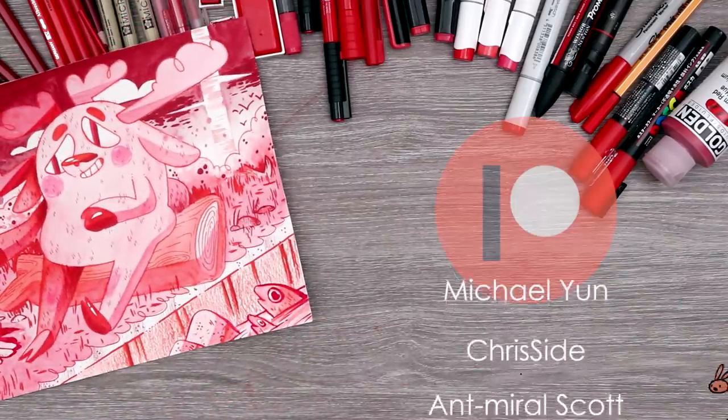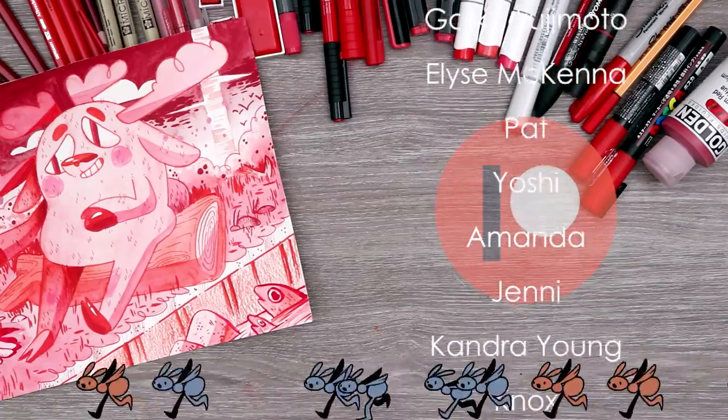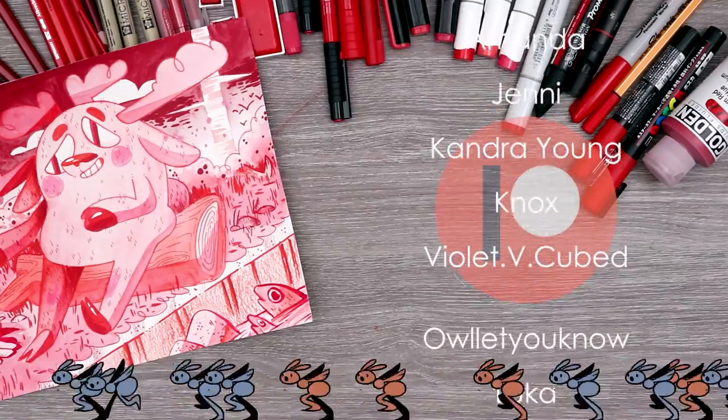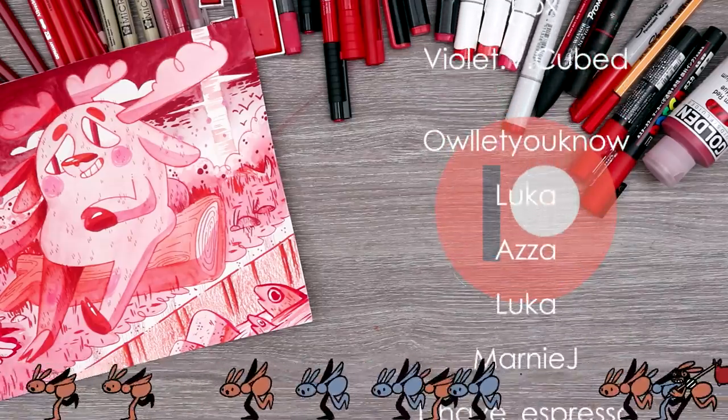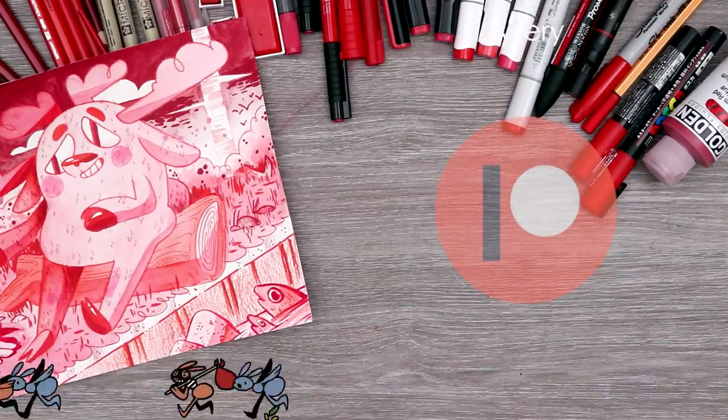A huge thank you to all my patrons for all their amazing support. Do you want early access to my videos, coloring pages, and more? Check out the link to my Patreon in the description. Thank you guys all so so much for the support. Bye!